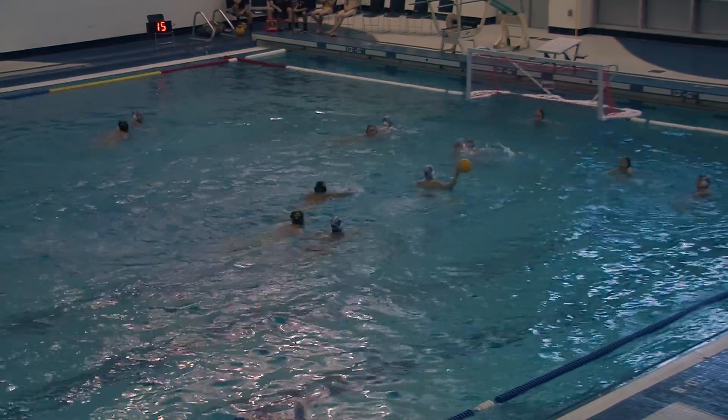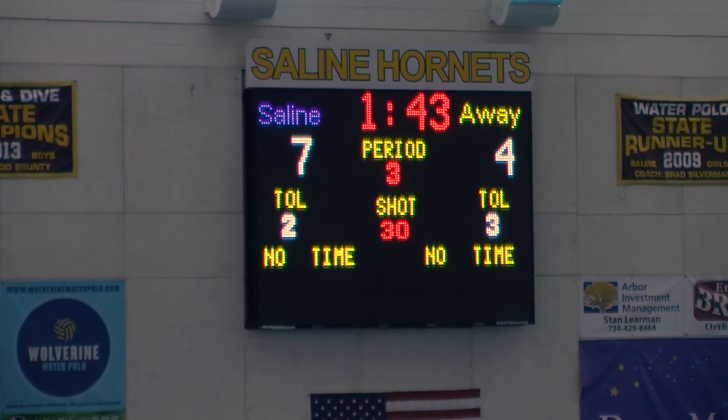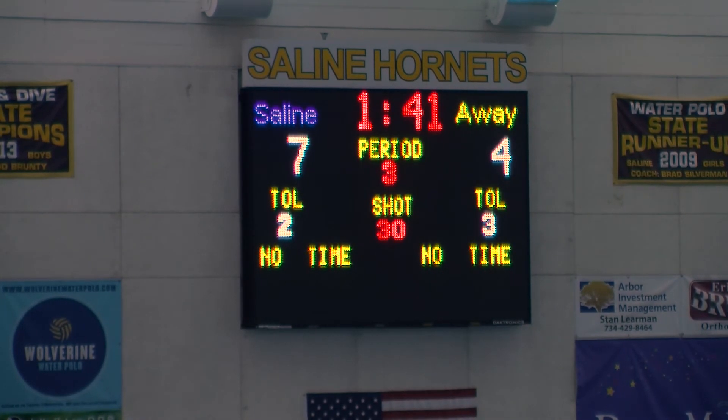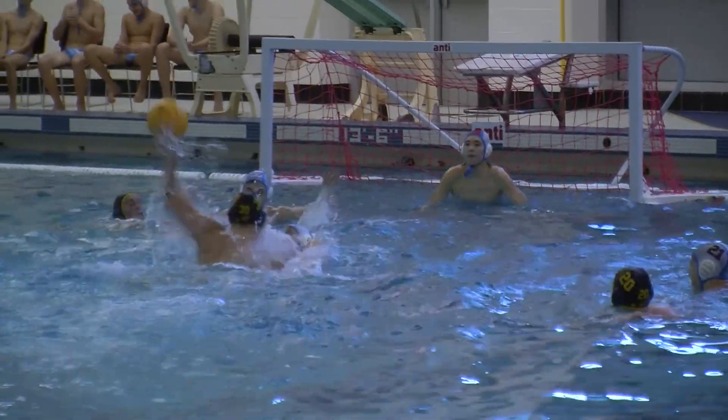Welcome back to another segment of Inside the Game. Today we take a look at water polo and the basis of the game. The game lasts for about an hour and has four quarters, where two teams attempt to score goals by throwing the ball in their opponent's goal, all while endlessly treading water.